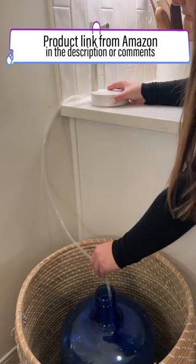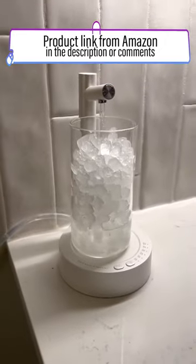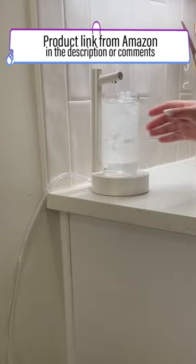The first one is a desktop water dispenser. We decided to hide the 5 gallon jug in a basket and feed the tube out the top so we can have it sitting on our kitchen counter. This turned out super aesthetic and I love that we have a pretty water station on our countertop.